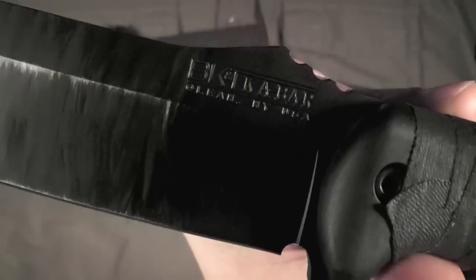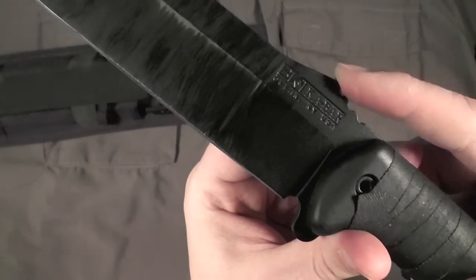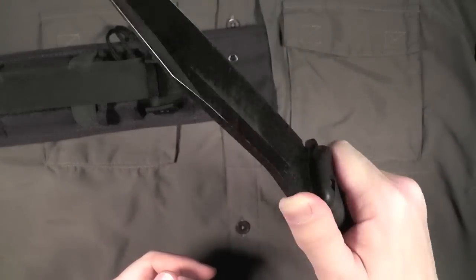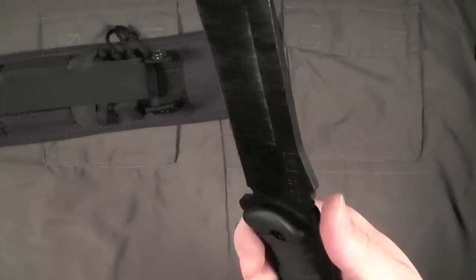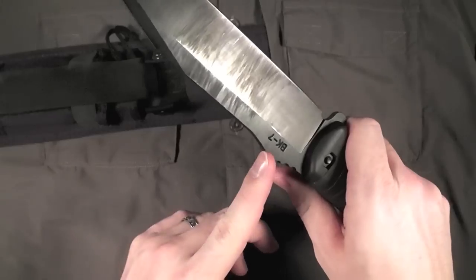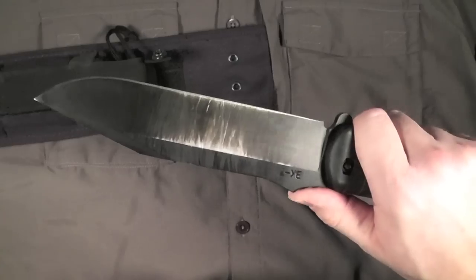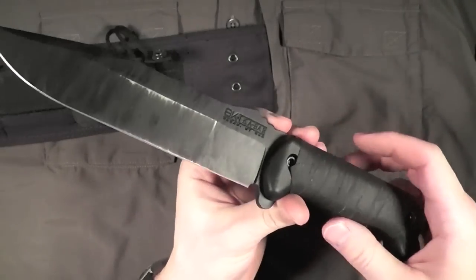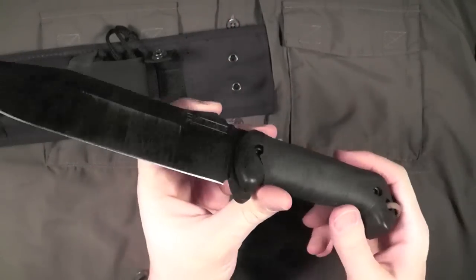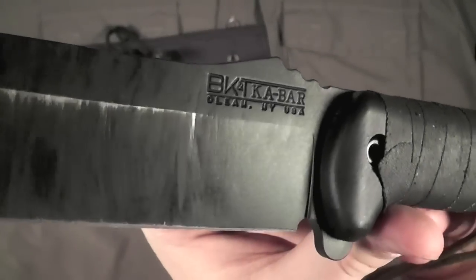There's some jimping on the spine — or really sort of a decorative ramp. The way it digs into your thumb — well, maybe it's just right, actually. Because this is not an EDC knife, you may be using it with gloves on, and you want that to grab onto the material your thumb is wrapped in. If it were really aggressive jimping, it would just tear up your thumb. So maybe that's just about right — good job, Becker.